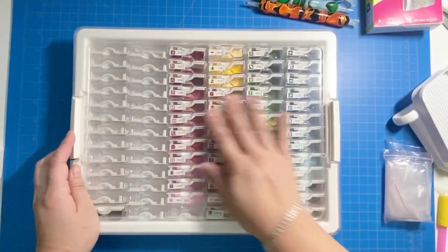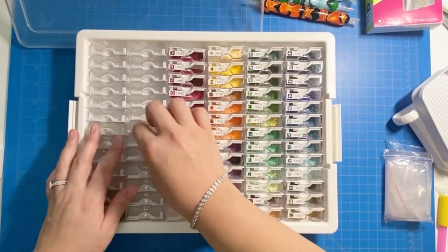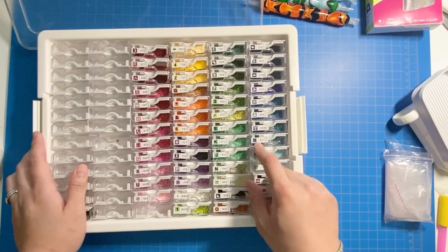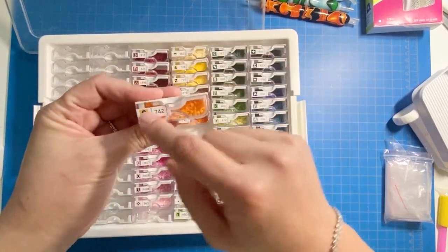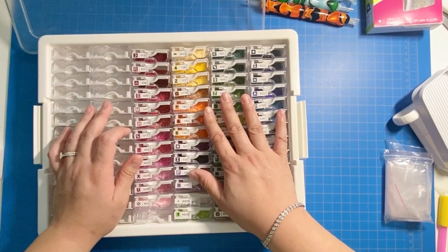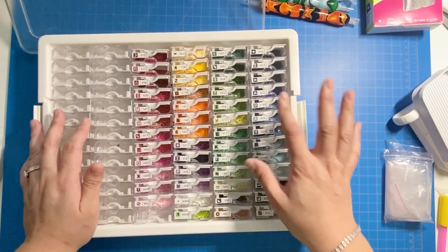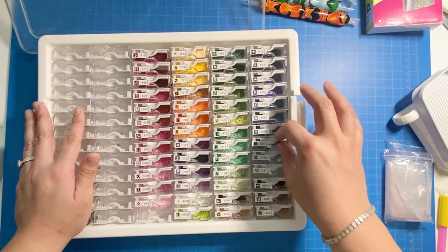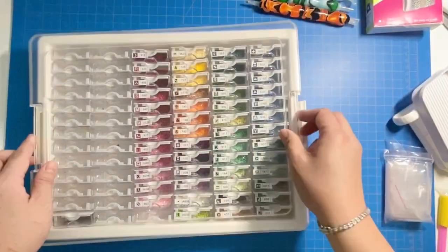A very popular storage system is the Elizabeth Ward system. There are different versions, but this one comes with little tiny containers and they do have bigger size storage containers too. With my Dreamer Designs kit, the legend comes on a sticker so you can easily cut it up and put the corresponding color on the storage. Same with my Diamond Art Club kit — it also comes with a sticker you can cut up easily.